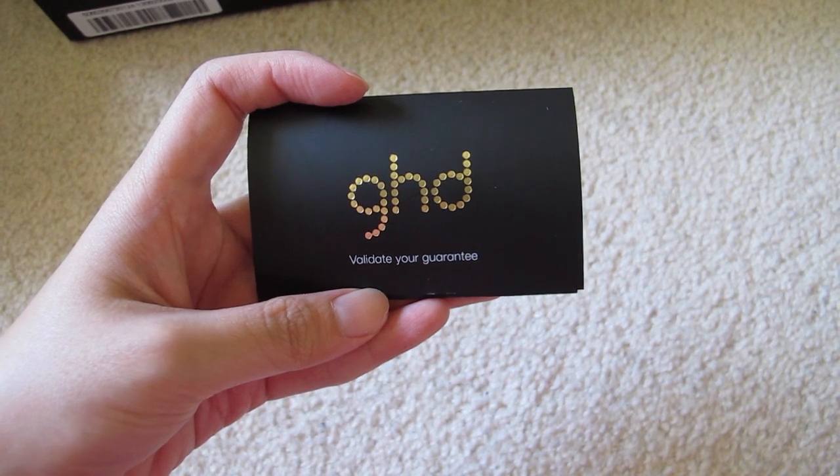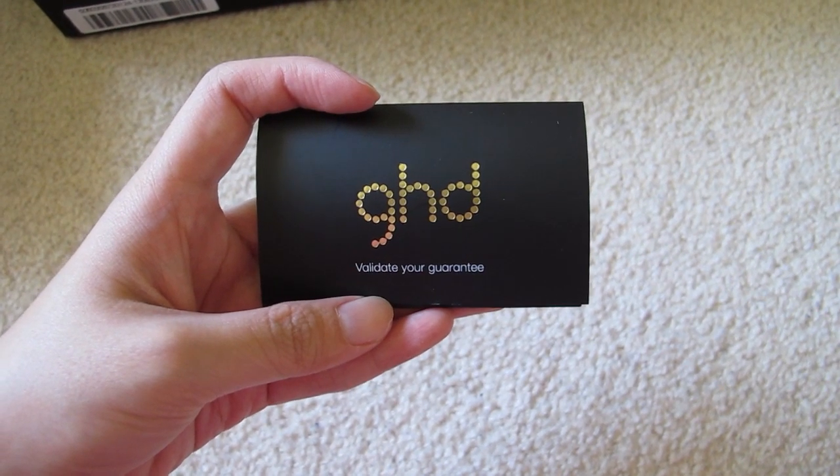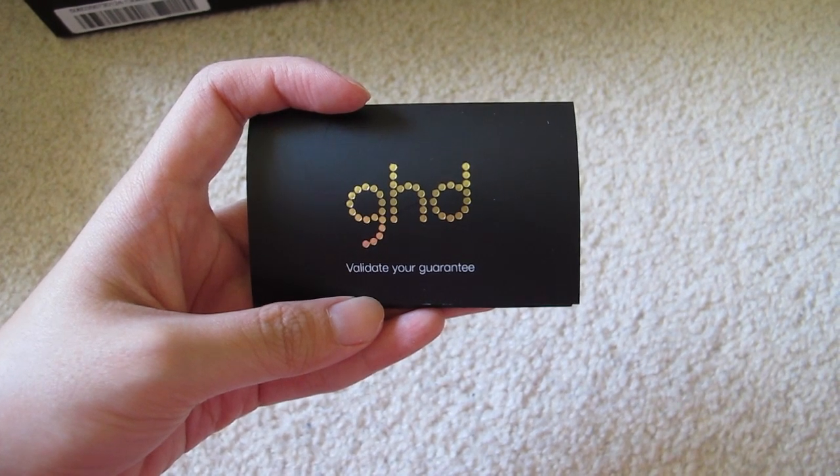When you purchase it, just remember to validate your warranty card. It has a two year guarantee on the styler and one year guarantee on the hair dryer. That's all for now, see you guys soon. Bye!